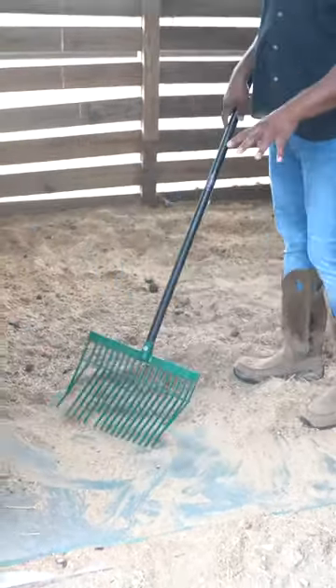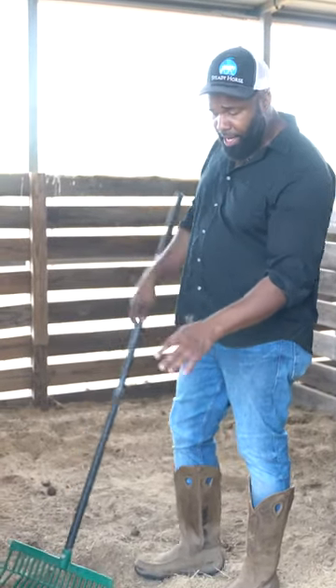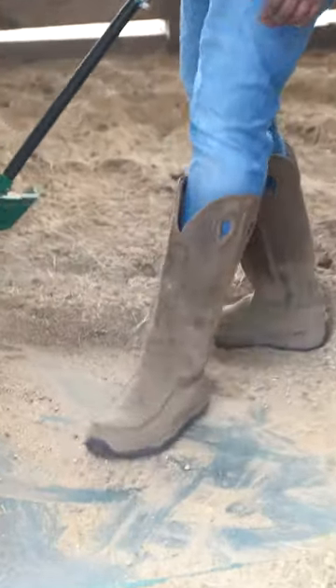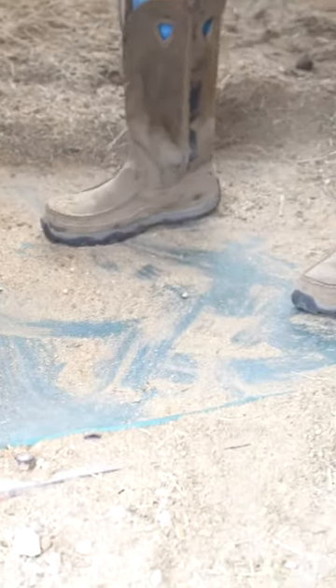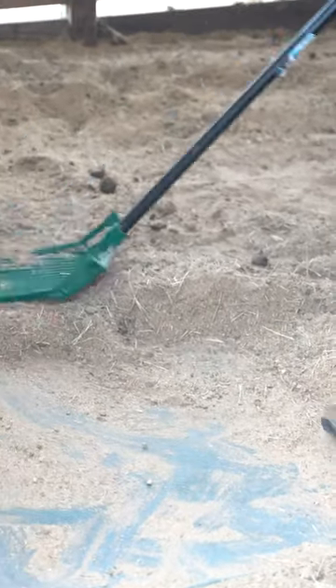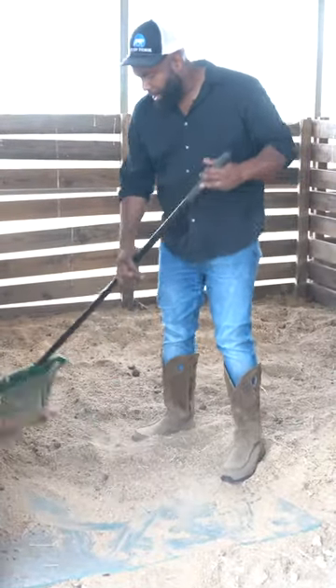That way, if any urine or liquid makes its way under, it can drain through that sand and dissipate. But I have these mats that you can see here — I've kind of pulled them back — and it just makes a nice, soft, good underfooting for our horses. And then on top of that is where I go ahead and have all of my bedding.